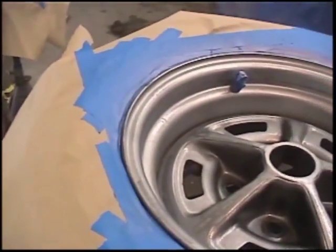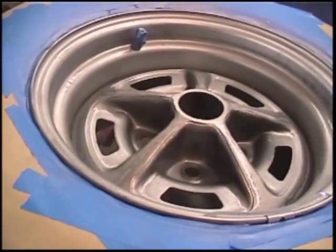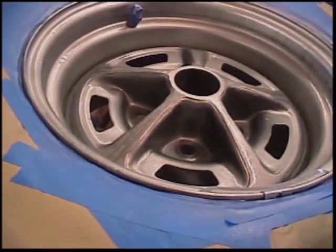We're getting a good coat on here right now, and like I said, you can still see through it, but it's going to take a few coats. So just take your time — don't get carried away or heavy with it, because then you're going to have runs, and you don't want to run your wheel. Then you're starting from scratch and you don't want to do that, so just take your time.